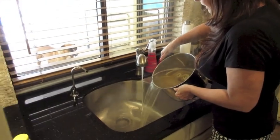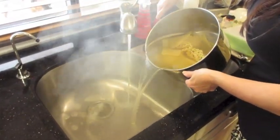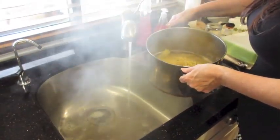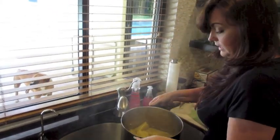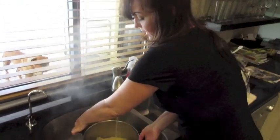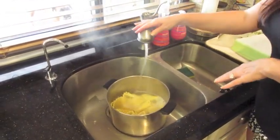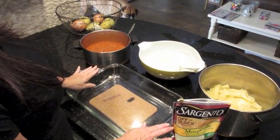The noodles are done. I'm just going to pour as much of the hot boiling water out as possible — sorry about the little pasta facial! I don't put them in a strainer; I don't know why my mother did it this way but this is how I do it. I'll keep filling it up with cold water until the noodles are cool enough to touch, and then we'll assemble the lasagna.